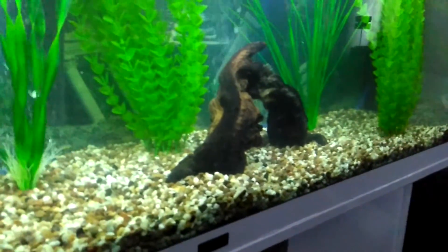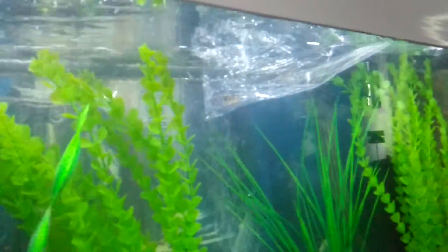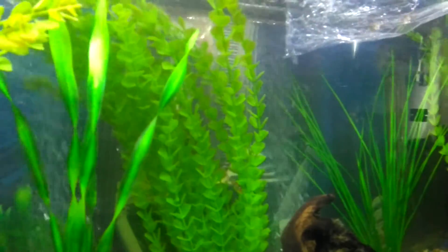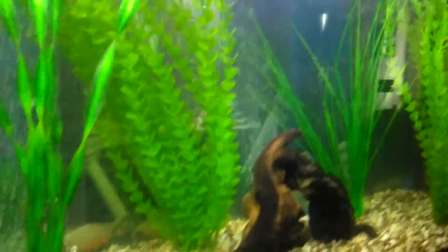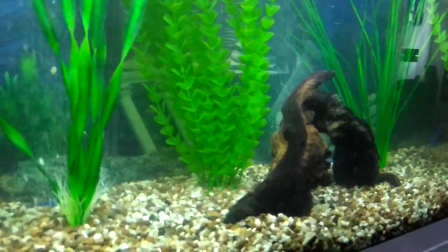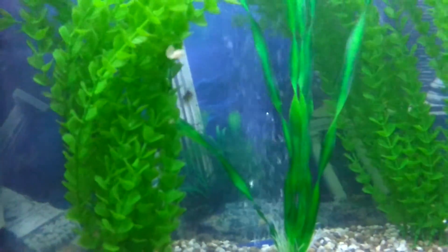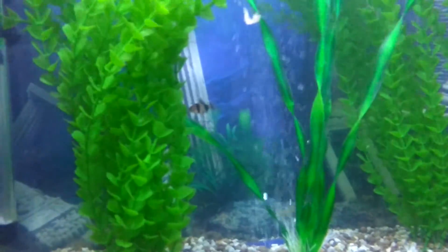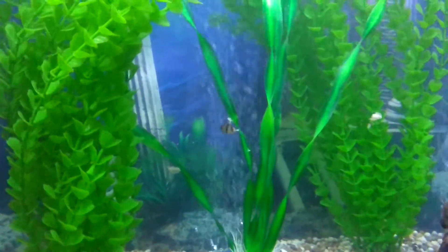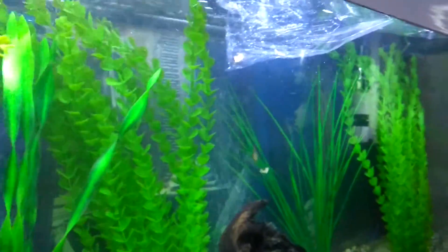I hope the piranhas leave them alone — there's still two to come out of the bag, I'm letting them come out on their own accord. They're eating fish and everything that's in the tank. I fed the piranhas up real good today. He's eating fish — I didn't know tiger barbs ate fish. Another one's just popped out of the bag.